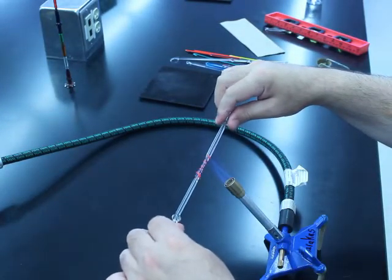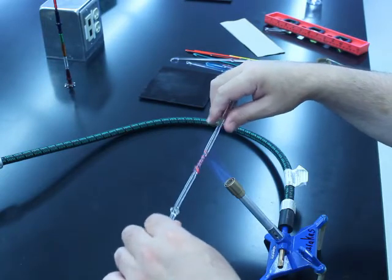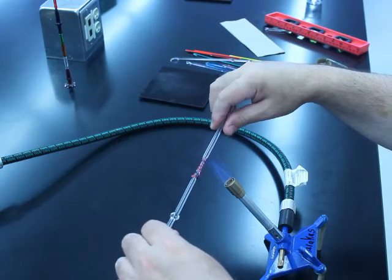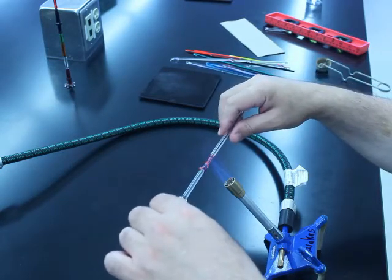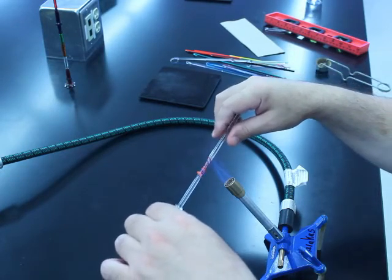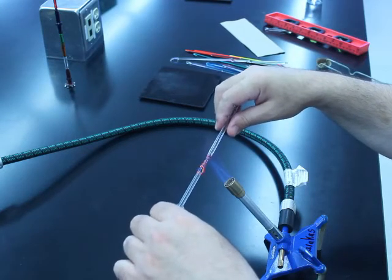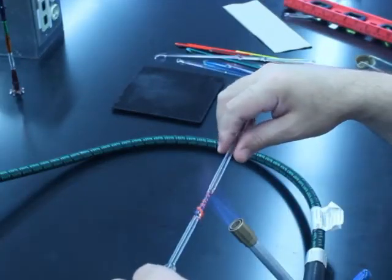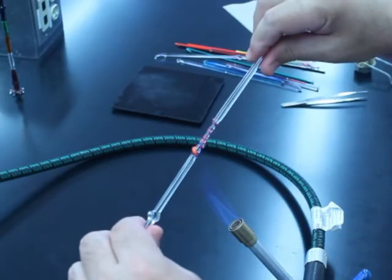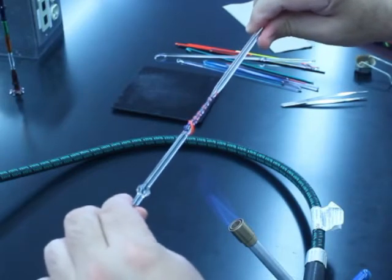So now I'm going to heat up that very end. As you're working, you do want to keep the entire piece hot — so every now and then move it back and forth to splash it with some heat. This section of glass that I'm heating up, I could actually discard this if I wanted this icicle to be much shorter in length. But I'm going to give it a little bit of a twist and pull.